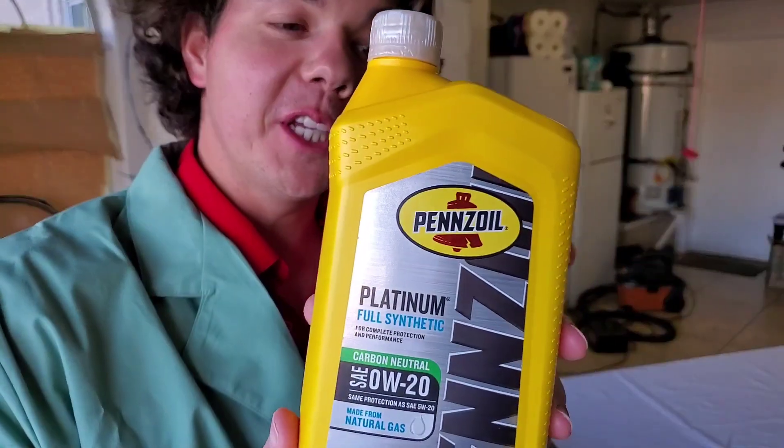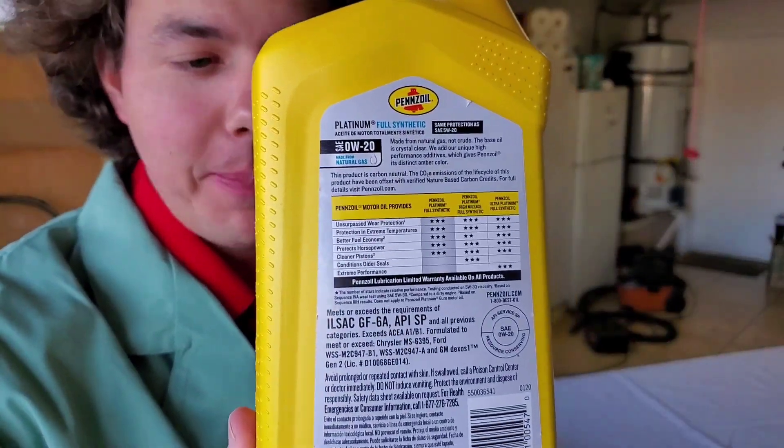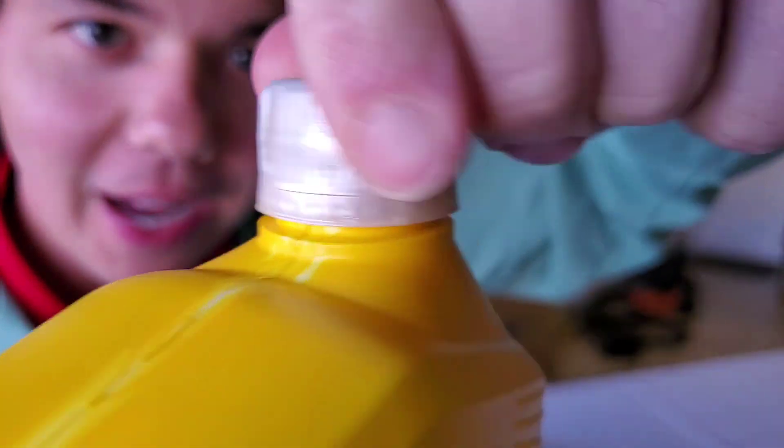And now for the most expensive motor oil on the channel. This was $15.20, which we'll show later — from the dealership, a Chrysler dealership. This is what they recommend. Meets and exceeds all the specs.